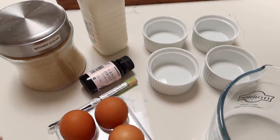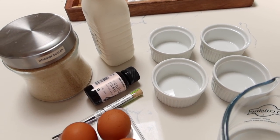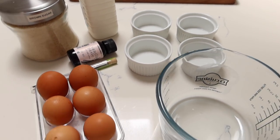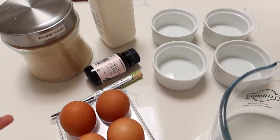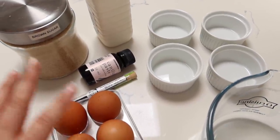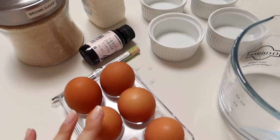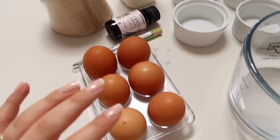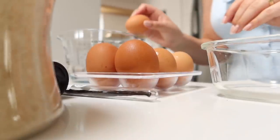Crème brûlée is basically egg yolks, cream, vanilla and sugar. That's basically it — it's so easy. I think the most difficult part is the process of doing it and how you do it, because you have to follow the steps. So I think the first step is I'm going to separate the eggs into a bowl.